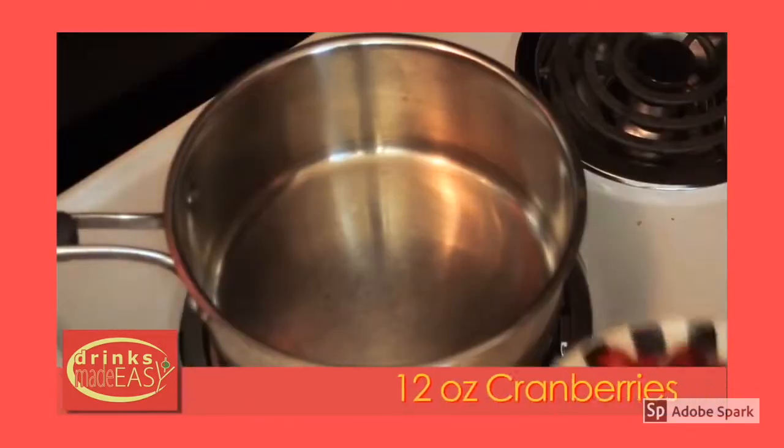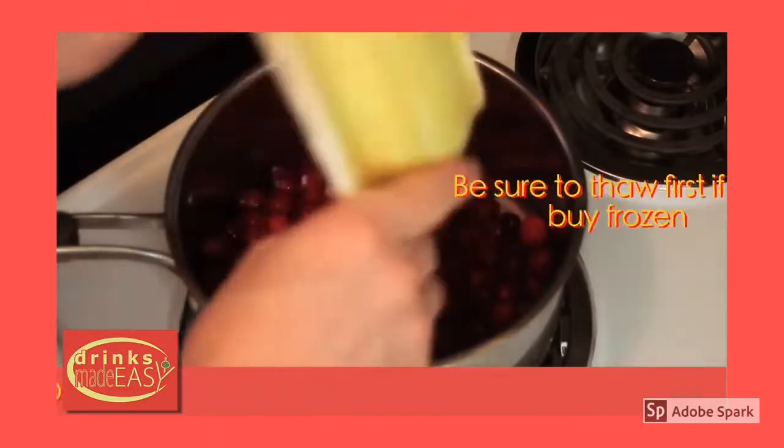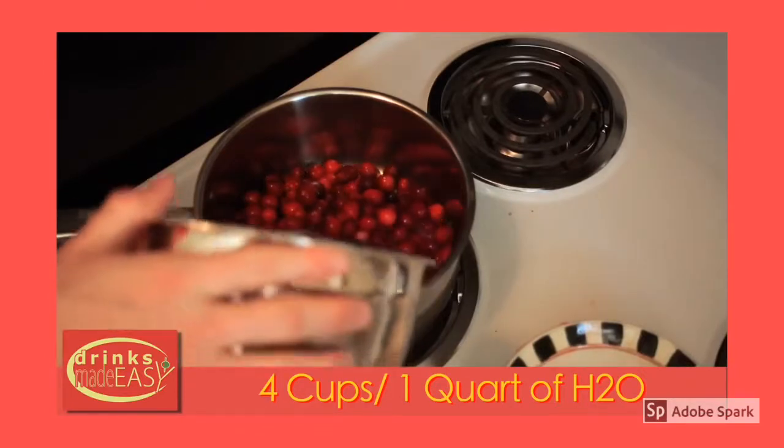To start, you'll add 12 ounces of cranberries, either fresh or frozen. Next you'll add four cups, or one quart, of purified water.